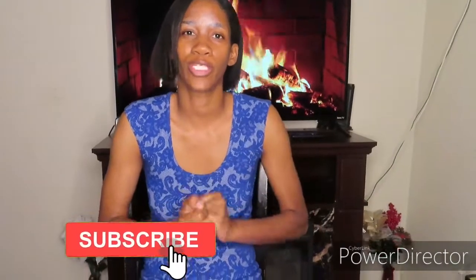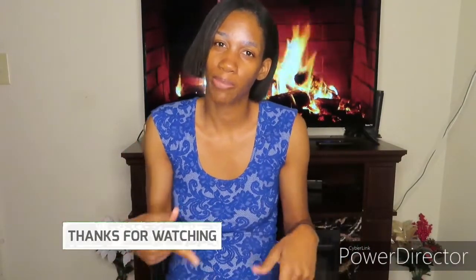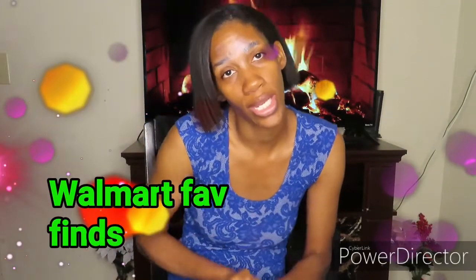What's up you guys, don't forget to like or dislike this video. If you dislike this video, please leave it in the comments below — why you dislike it and how I can improve my channel. In today's video I am going to do a Walmart and Dollar Tree favorite finds, and we're gonna go ahead and get started.